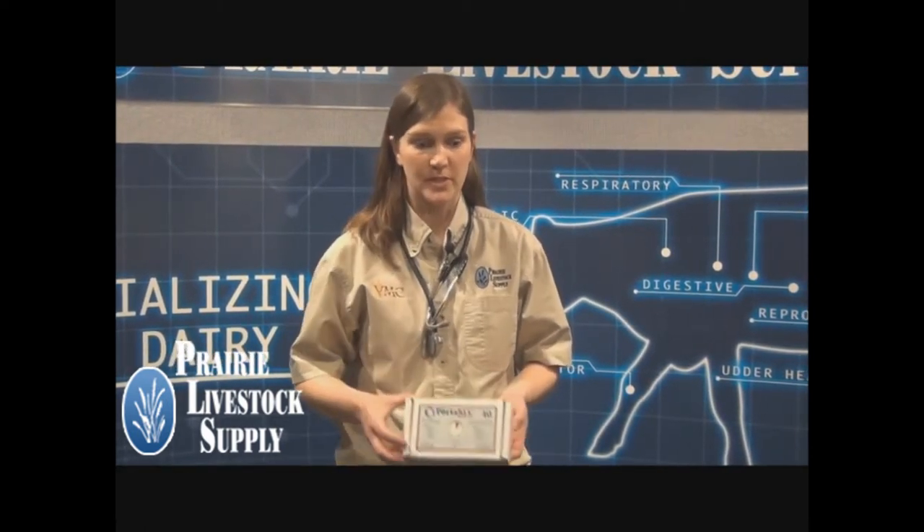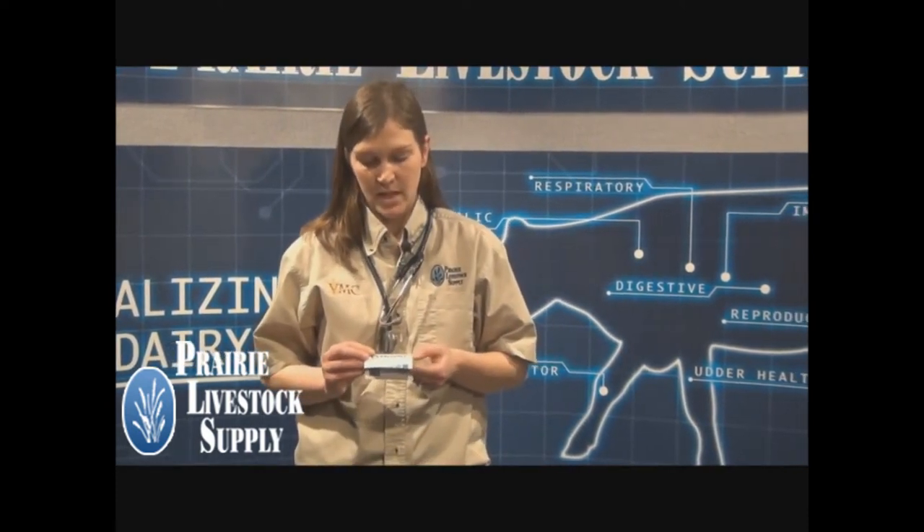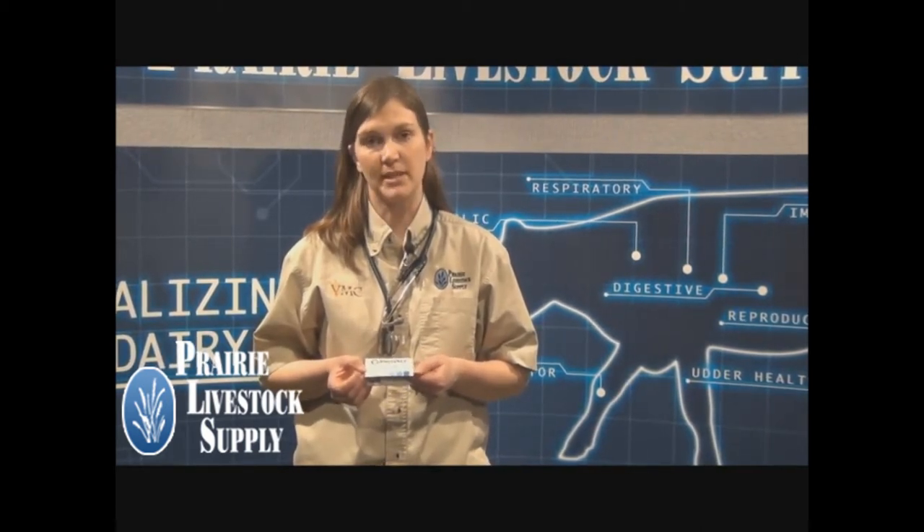The basis of this test is a reaction between the cells in the milk and an enzyme in the test strip. This reaction produces a color change which then correlates to the somatic cell count. The range on the test goes from less than 100,000 to greater than 3 million somatic cell count.